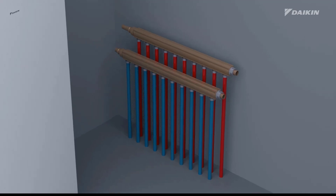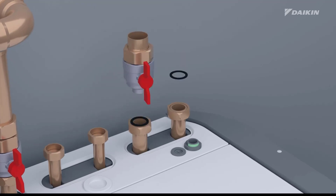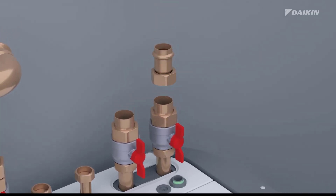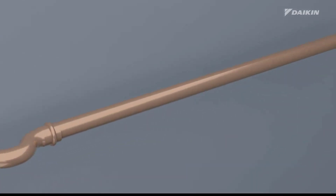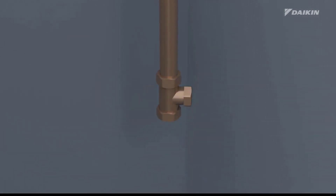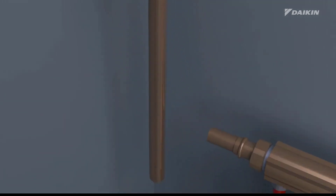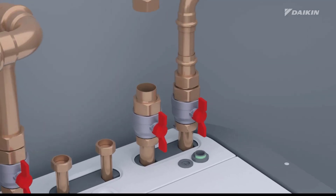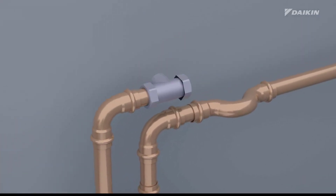Let's go through the installation steps in detail. First, mount the shut-off valves and O-rings that we provide with the unit on the space heating cooling water in and out connections. Then, install the water piping between the indoor unit's space heating cooling water in connection and the collector's water out connection, screwed with one-inch connections. And install a valve of a field-supplied filling kit on the space heating cooling water inlet pipe. Next, install the water piping between the indoor unit's space heating cooling water out connection and the collector's water in connection, screwed with one-inch connections.